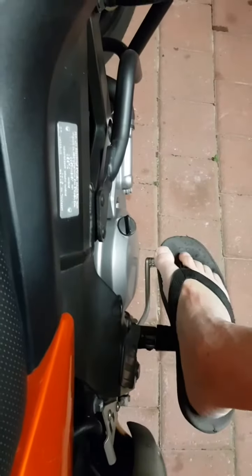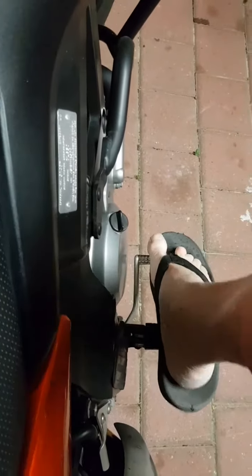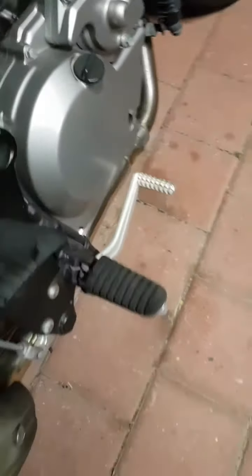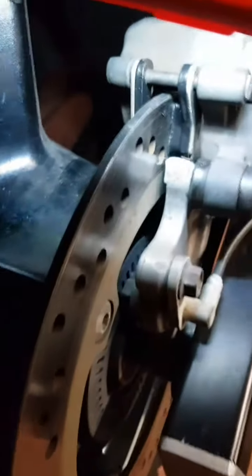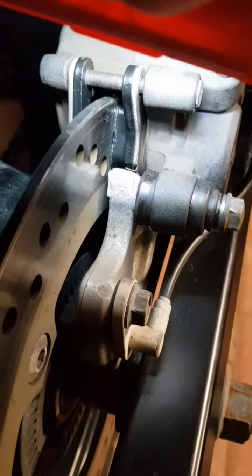This is much better now — it doesn't go halfway down as it used to. Much, much better. You can see there, they're all installed, looking good.